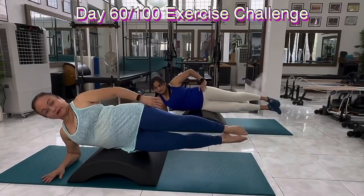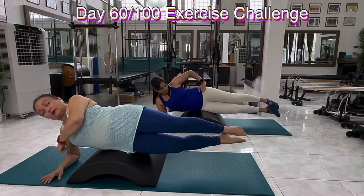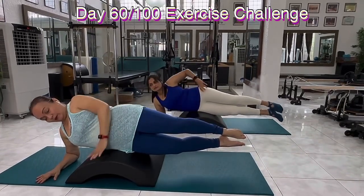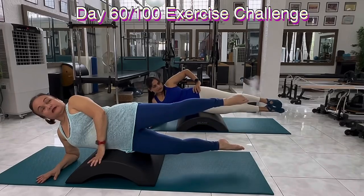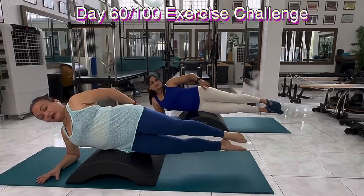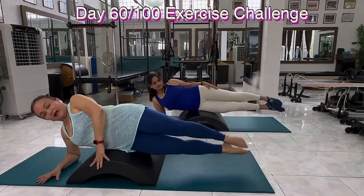My forearm is on the floor. My elbow is right below my shoulder. If I keep balance here, I will put my hand here. So top leg up, bottom leg up, and down. No flexion of the hip, minor extension. Up, up, and down.